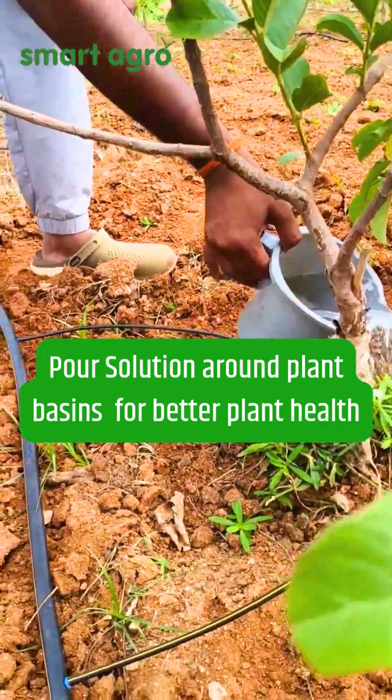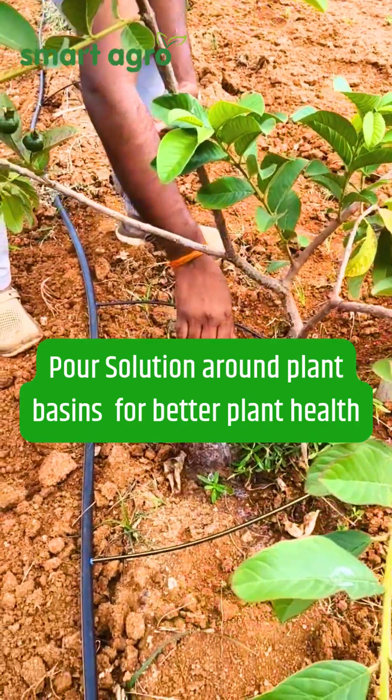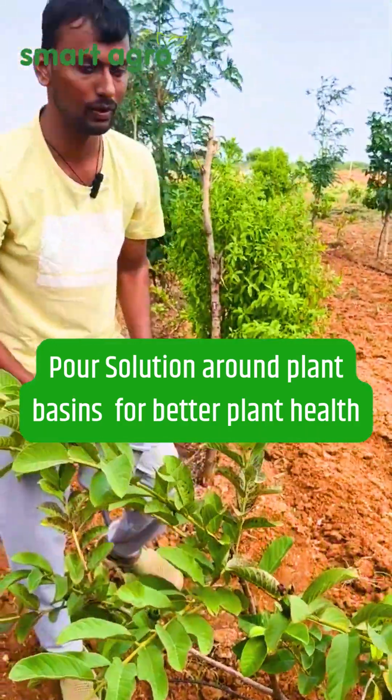After mixing, we have to apply this solution in the basin of the plant. These 200 liters of solution should be used for one acre.